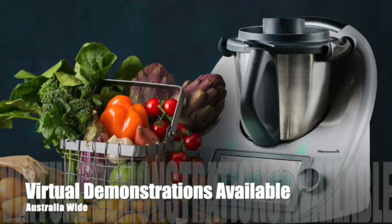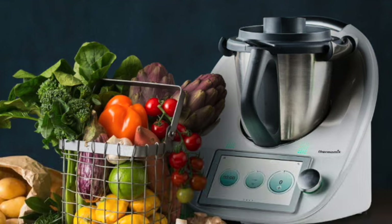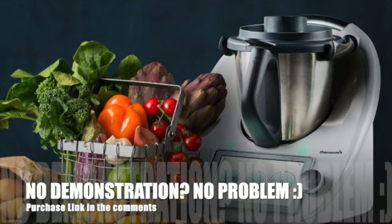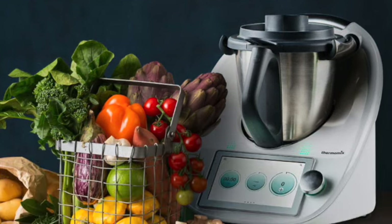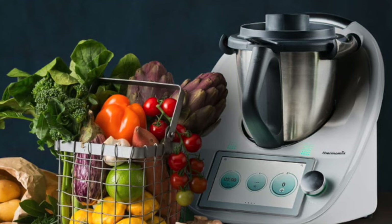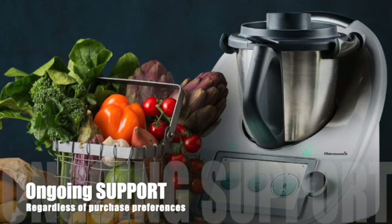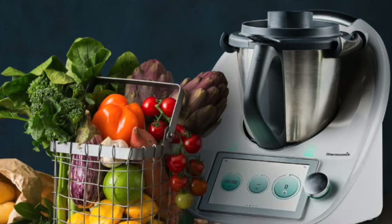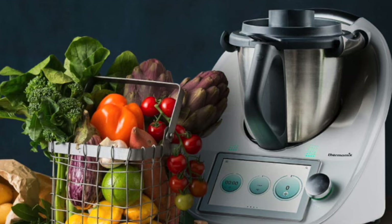If you'd like to know anything more about Thermomix, I am an online demonstrator — happy to do demonstrations for you one on one or in a group, whichever you'd like. Or if you're not interested in a demonstration but would like to purchase a Thermomix, you're welcome to make your purchase directly from the link in the description bar. Regardless of how you purchase, you'll always receive ongoing support from Thermomix and our entire community.